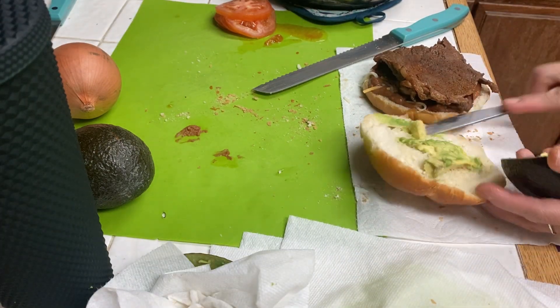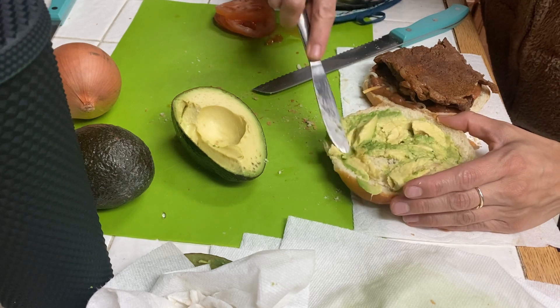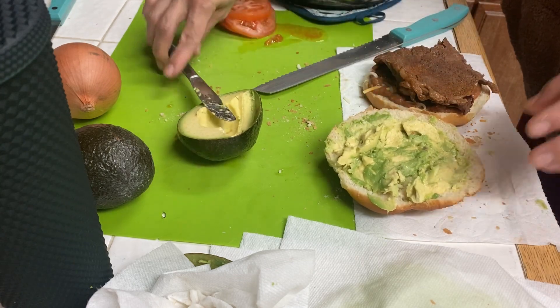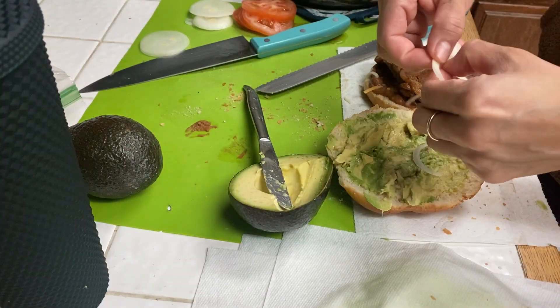If you don't like avocado you definitely don't have to use it — you can use mayo or mustard if you'd like. I didn't add any of those spreads because I felt that the avocado and the beans were enough.